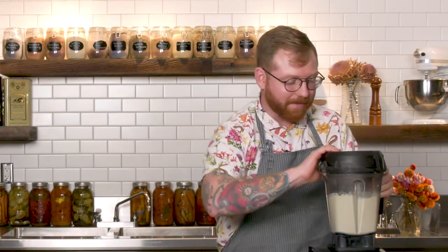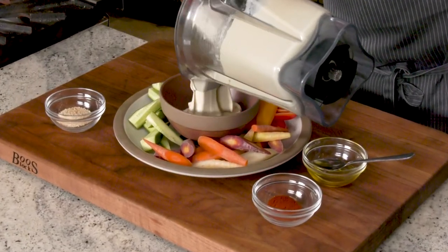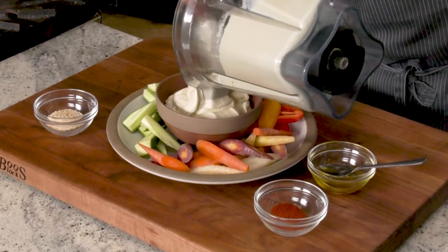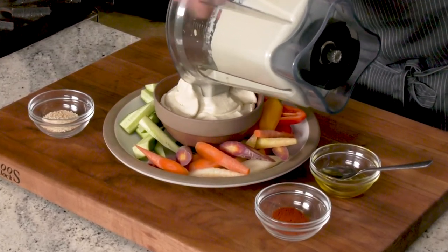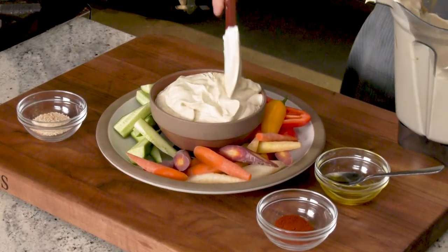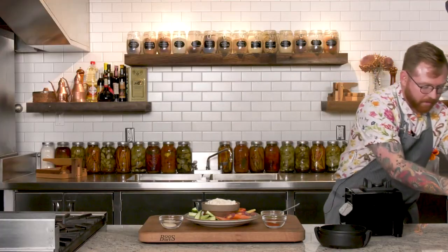Now we've blended our hummus to smooth, we're going to plate it. Using our spatula, I'm just going to plate this into a bowl. As you can see, it's really creamy, it's really smooth and looks like traditional Mediterranean hummus. So I'm just going to clean this up a little bit — I have a little bit of extra, keep that on the side for another application.